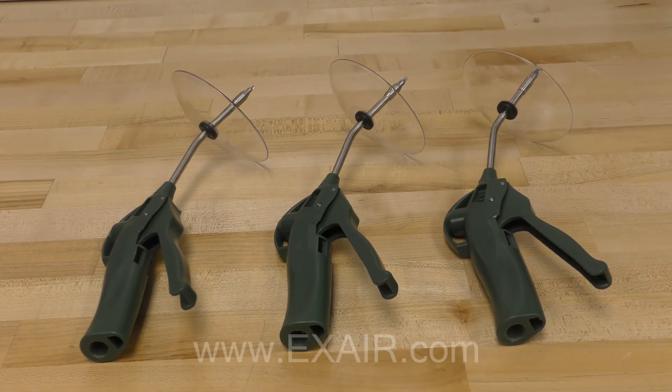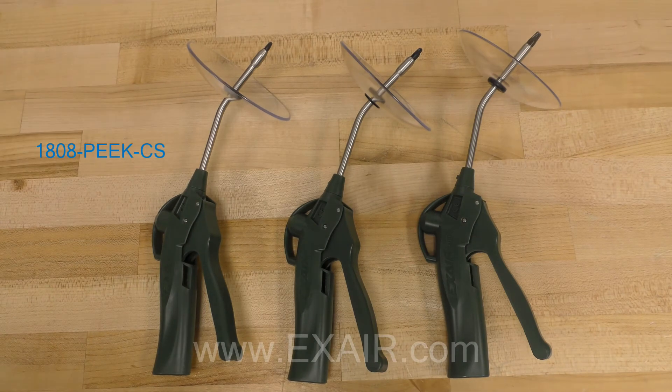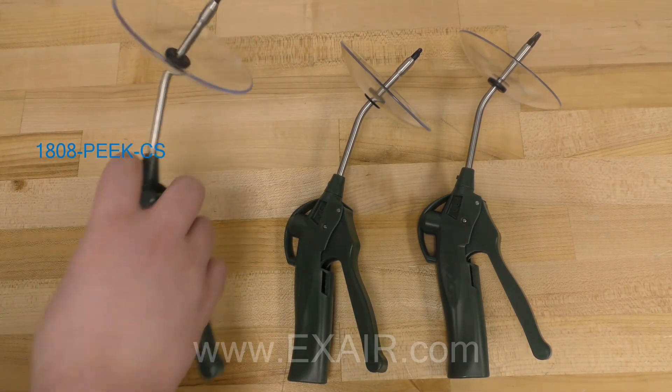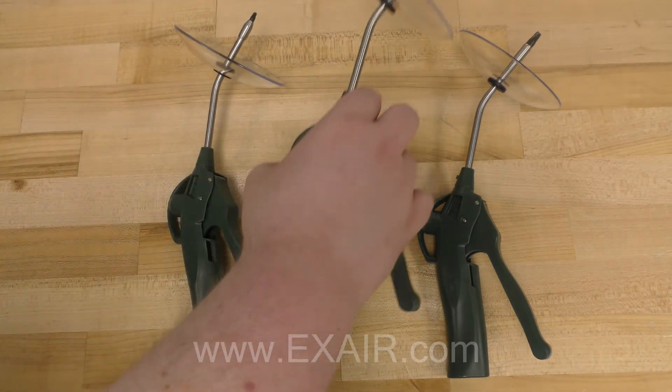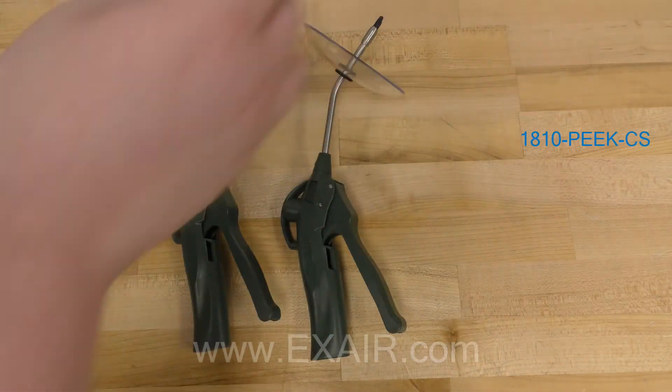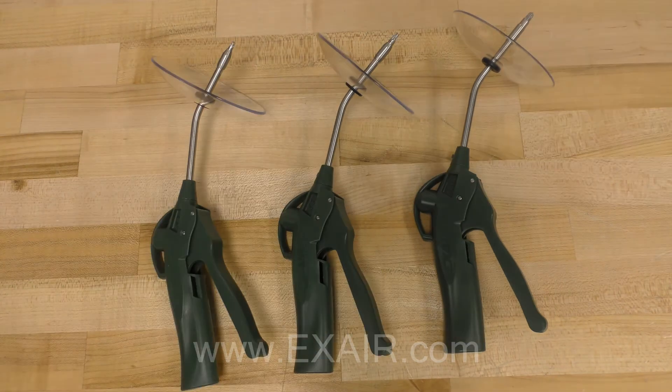These intelligent nozzles come in either type 316 stainless steel for superior corrosion resistance, or PEEK plastic for non-marring applications and increased chemical resistance. The air gun body is made of a rugged thermoplastic, and all models are available with an impact resistant polycarbonate chip shield. The extensions are also made from 316 stainless steel.